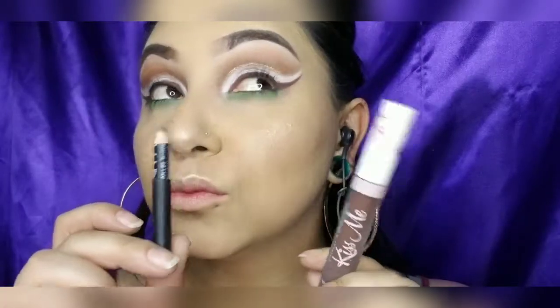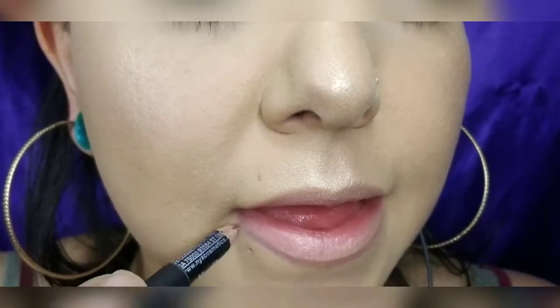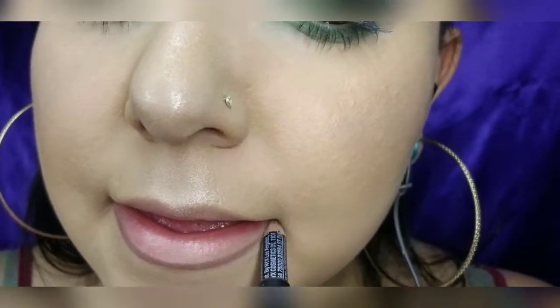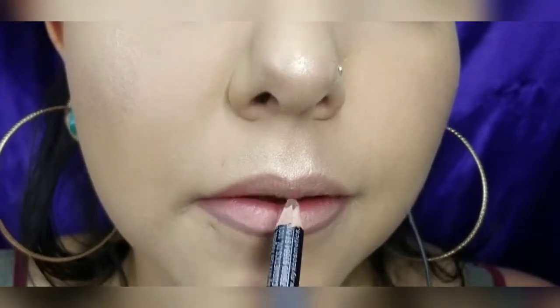Now time for some brown lippies to look like chocolate. I'm going in with the NYX matte liner, and then the lippy is from Live Glam with their collaboration with Lex Lake, in the color Tequila.